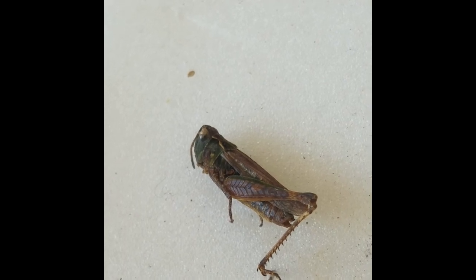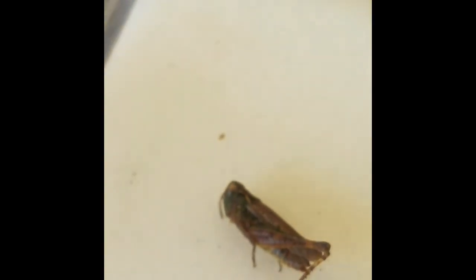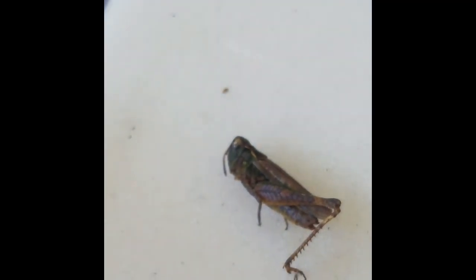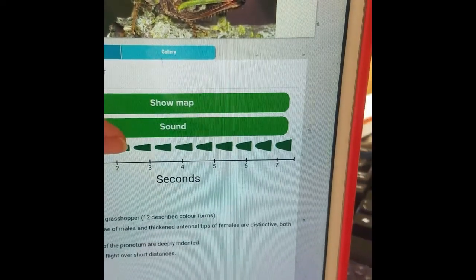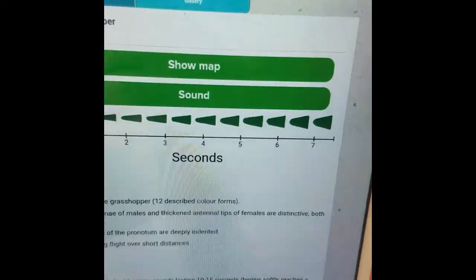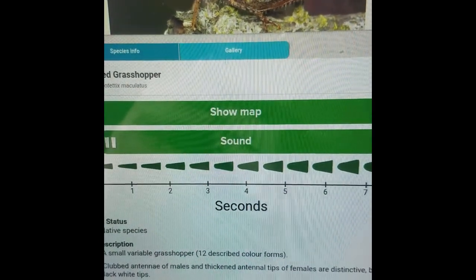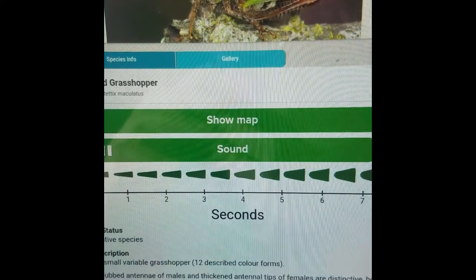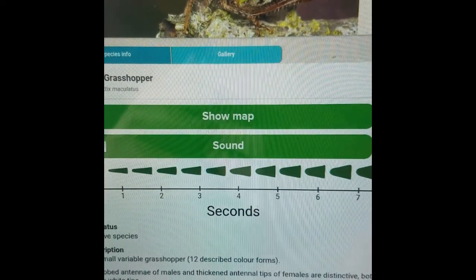You can find the mottled grasshopper along the coastline and also at colliery spoil sites in the valleys. A recording from the iRecord Grasshoppers app is used here — it's quite a short call that becomes more frequent and then abruptly stops when they finish calling.